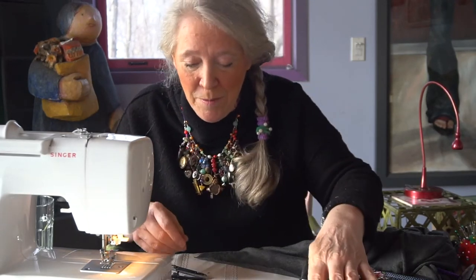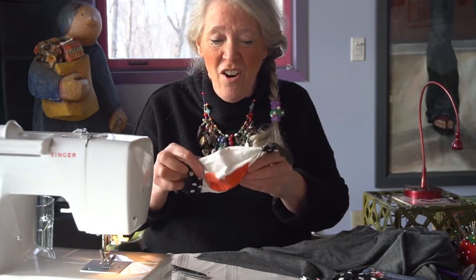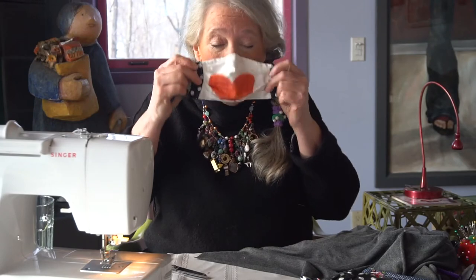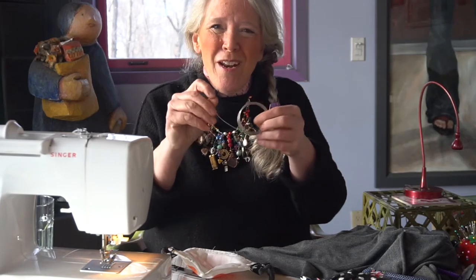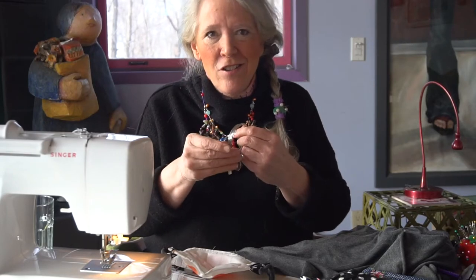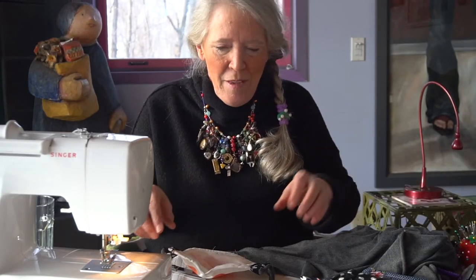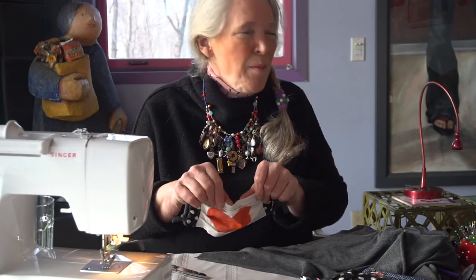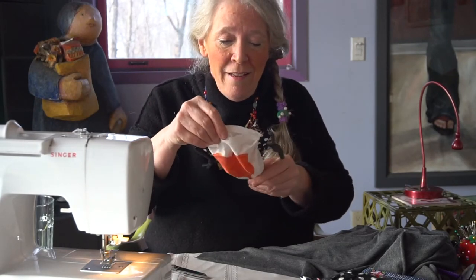I wanted to show you how the face mask came out that I painted with a heart — I kind of like it. It has those nice stretchy fabric ties. I also tried a heavier wire for the nose piece, but I broke two needles, which was a bummer. So I'm going back to the pipe cleaners and bought a bunch more. Anyway, I kind of like how the heart came out — see what you think.